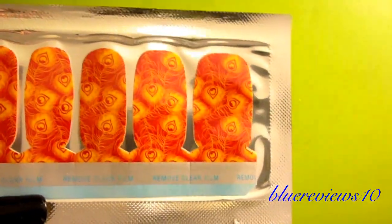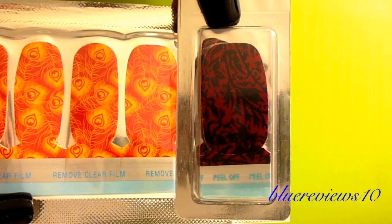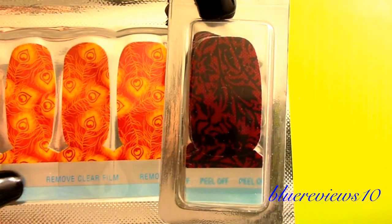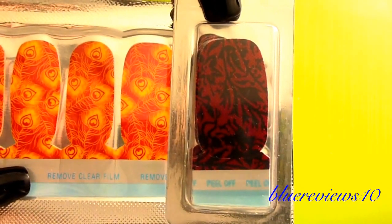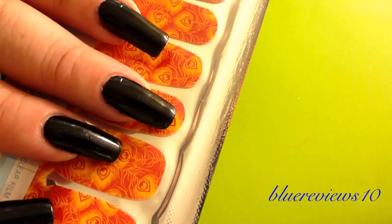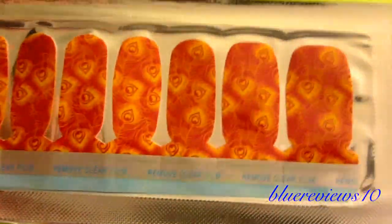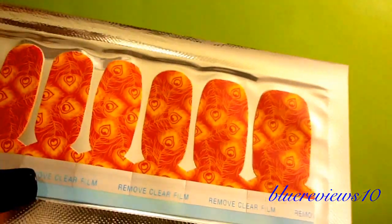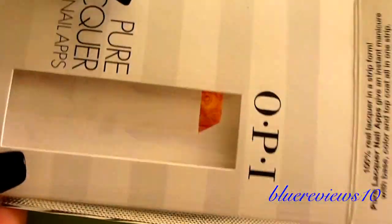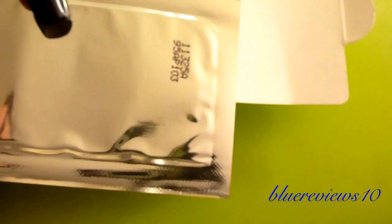Here's a box of the Sally Hansen nail polish strips — even down to the little blue peel-off here. I held it up to my nails while I was there just to make sure that they'd fit, and they're definitely gonna fit. So I was really excited and after pondering, I bought them and used my Ulta $3.50 off coupon.